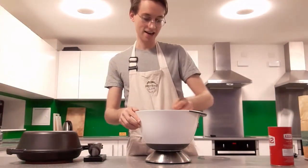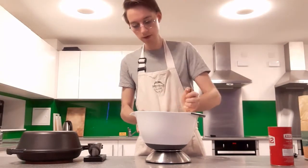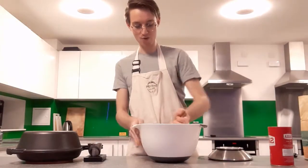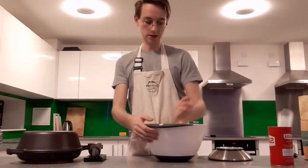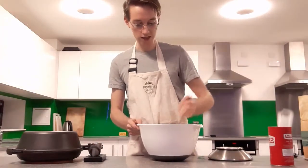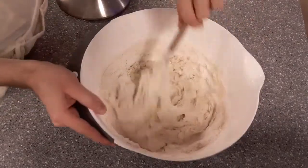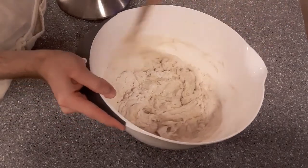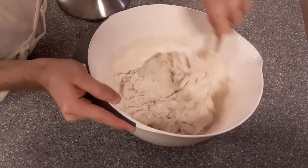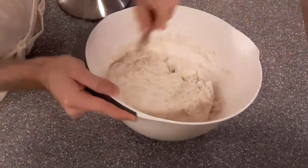This is the classic mixing tool for bread dough — it's the wrong end of a wooden spoon. Very simply, I'm going to mix this around. There's not much rocket science going on here — just incorporating this water and flour into a dough. As you can see there's lots of dry flour in here.